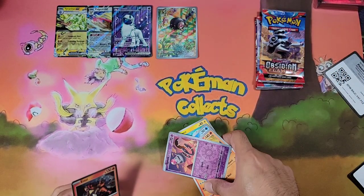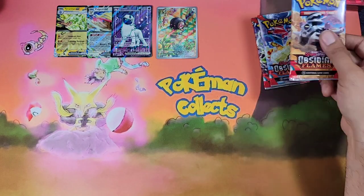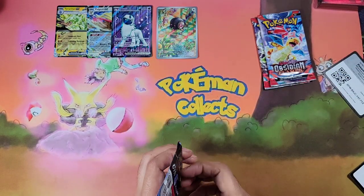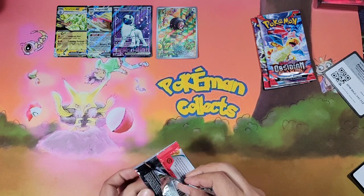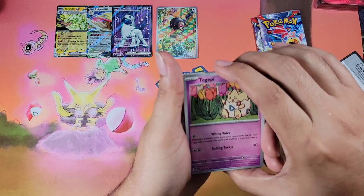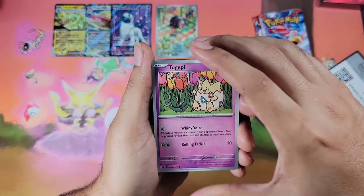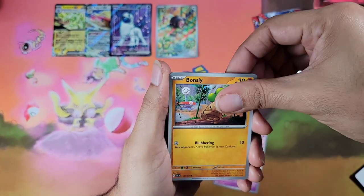So we got four hits in this ETB with three more packs to go. Let's go! Come on, give me that Zardy boy — Charizard! Can we get Zardy boy? Alright — Togepi, Bonzi...